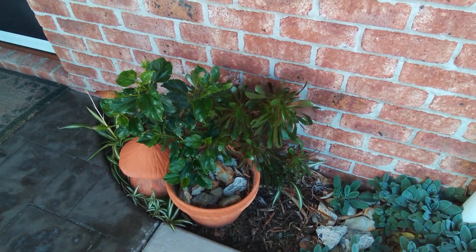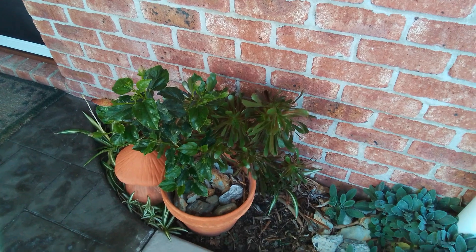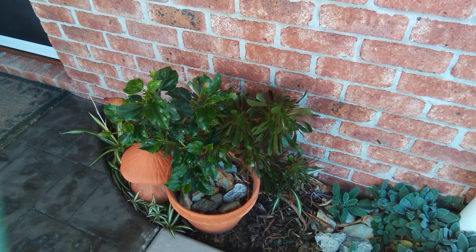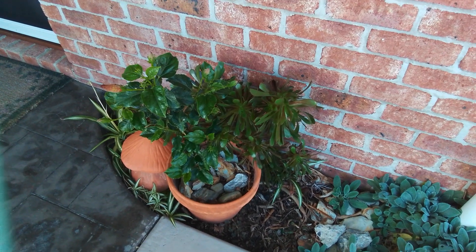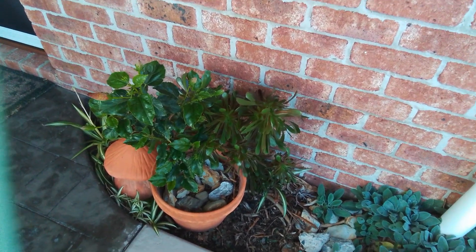I hope you all had a nice Mother's Day, which was a couple of days ago — today is Wednesday morning so it was three days ago. I had a nice quiet one and now I'm going to go in and have my cup of tea. You all have a good day, bye!